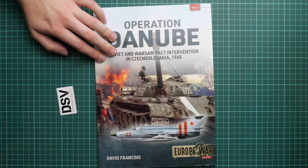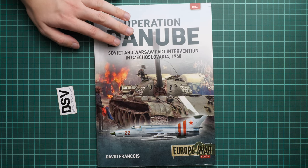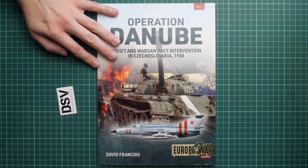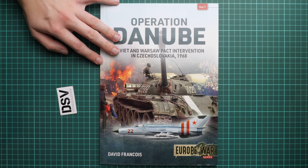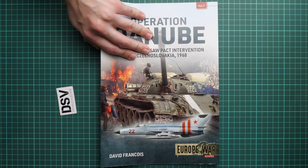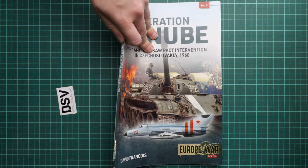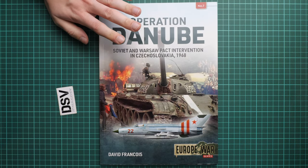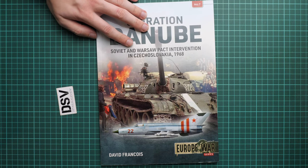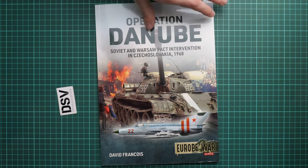This book discusses the Soviet and Warsaw Pact intervention in Czechoslovakia in 1968 — quite a sad event. The whole book is printed as a soft cover, as you can notice it's not thick, but it should be more than enough to learn about this operation. So first of all, as I said, it's a soft cover — let's open it.